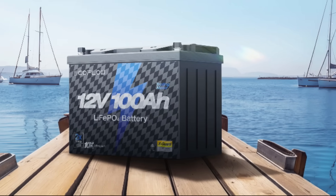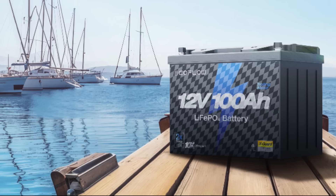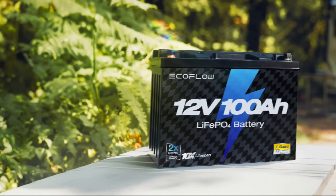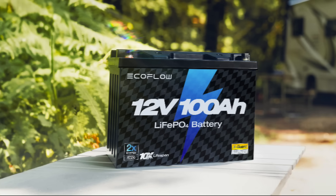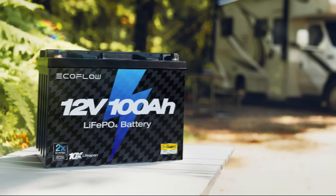As mentioned earlier, this EcoFlow battery comes in two variants. The trolling motor version, which is the one they sent me, has a 300-amp burst capacity for 30 seconds and 150 amps continuous — which would actually work as a start battery for most applications. It also comes in an RV version, limited to 100 amps continuous with no burst rating, and that small sacrifice will save you a few dollars.